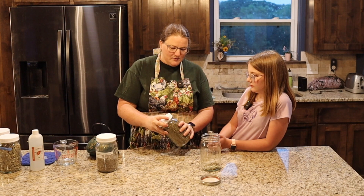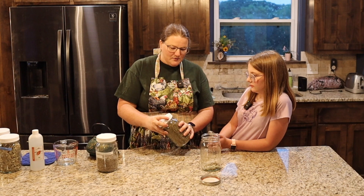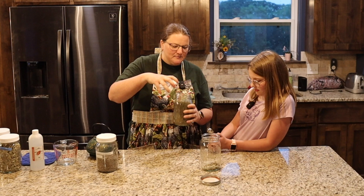I'll put the recipe down in the description so that you can reference that. What do we have here? Catnip. That's kind of fun — let's smell it. Michaela has a flower farm business and she's out in the garden a lot, and the mosquitoes have been eating our lunch.